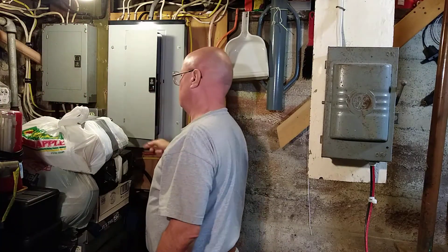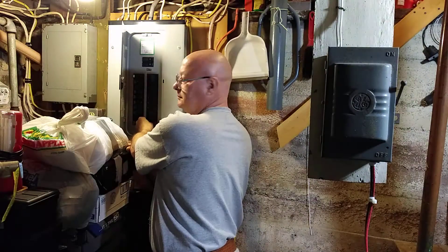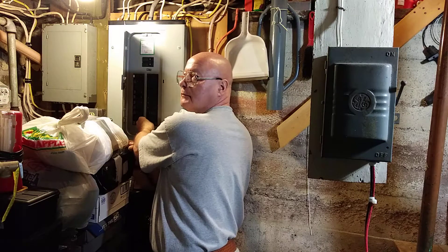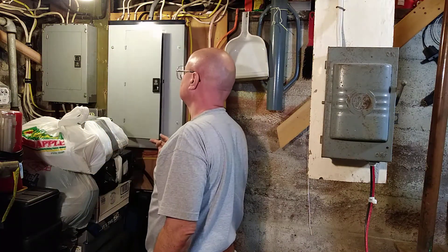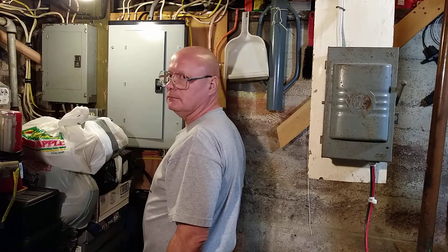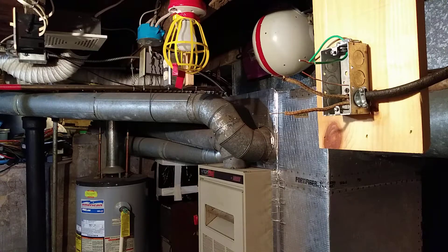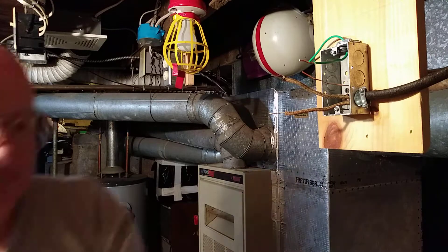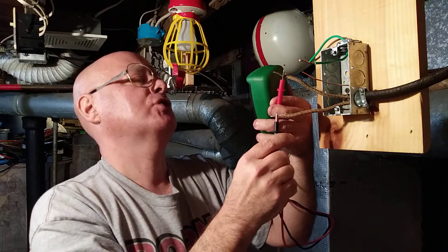We're going to go over here and turn off our circuit breaker. We'll verify that with our voltage meter — okay, there is no power here, the power is off.